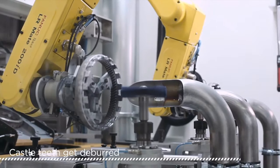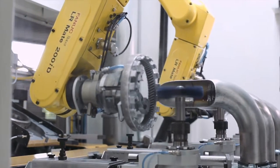Remembering the orientation of the teeth from earlier, the robot now brushes between each of the teeth on the gear.